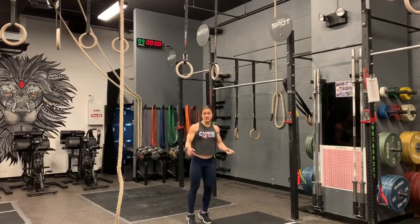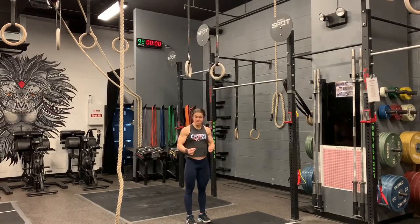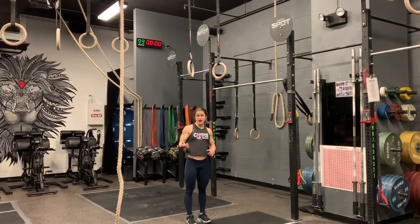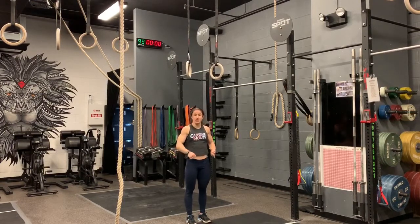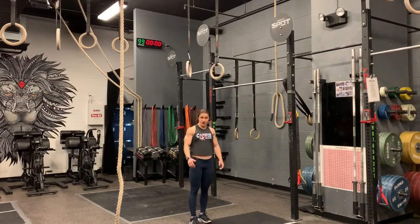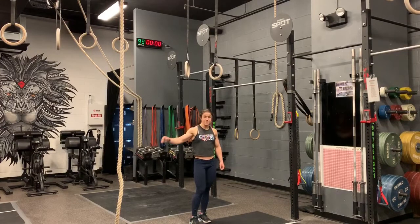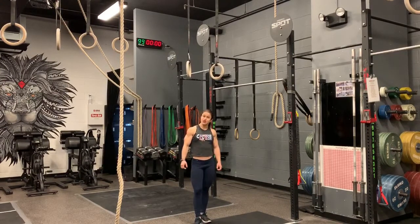I like doing these just because it really focuses on getting those hips up to the ring. If you can get your hips up higher, the transition is going to be a little bit easier to get up and over the ring. This also helps you teach how to use your hips during the muscle up, just to pop those hips open. You need that nice big tight hip swing. Once you stay nice and tight during it, especially in that arch position, then you're coming to a hollow and then using your hips.